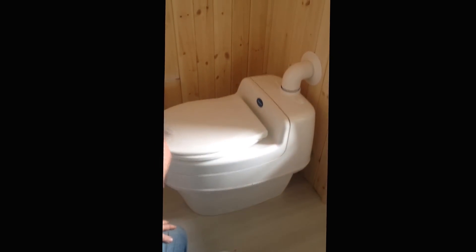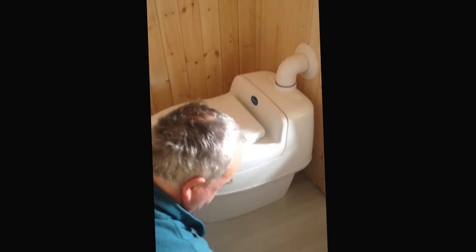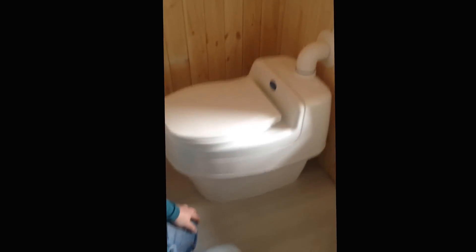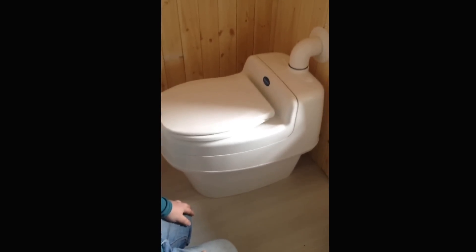Okay Alan, thanks for showing us your solar powered toilet. You're welcome. Hopefully if you have a comment, leave a comment, and don't forget to subscribe. Thanks very much — it's Ian from the west coast of Ireland with my friend Alan and his solar loo. Bye!